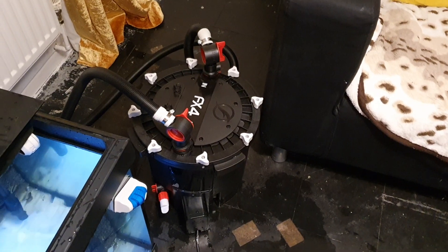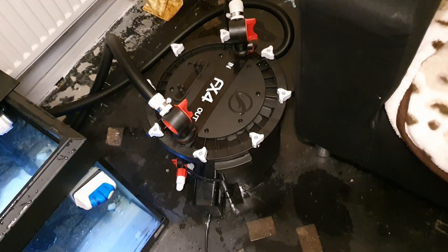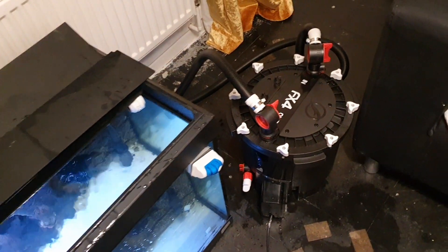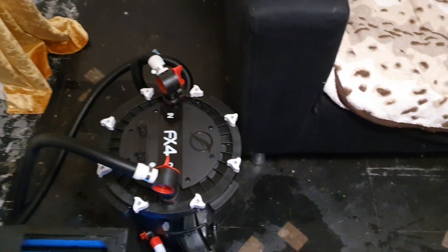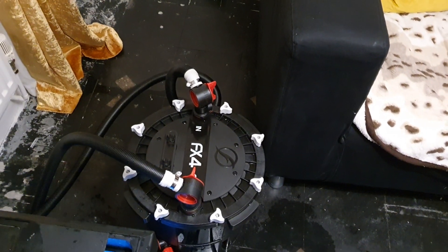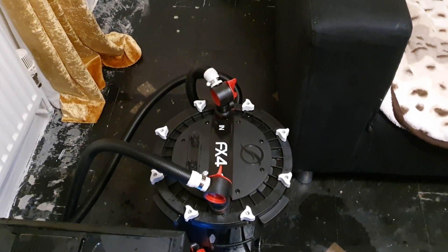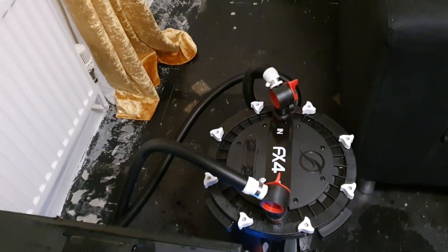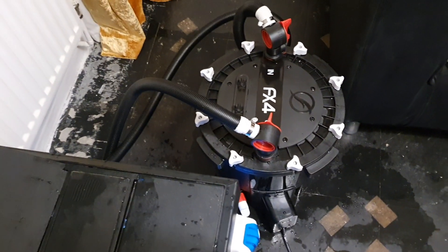But Free Vault, you need to lubricate the rubber O-rings and rubber gaskets on the other side. So anyone who works at Free Vault, just tell them a little bit of gasket lubricant won't hurt. Rubber gasket lubricant — it won't hurt.